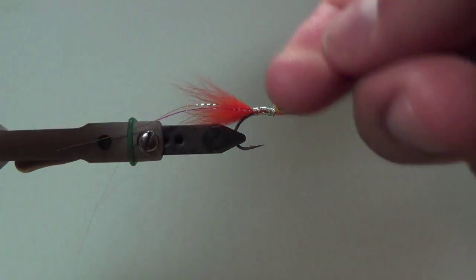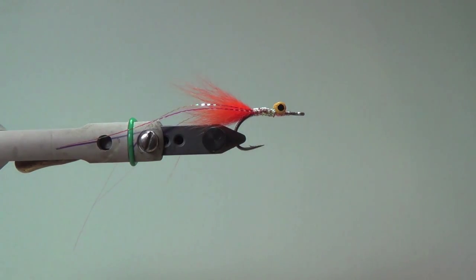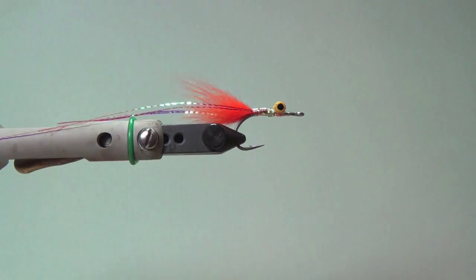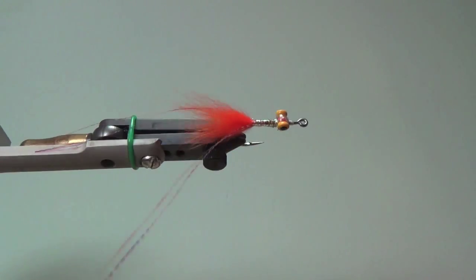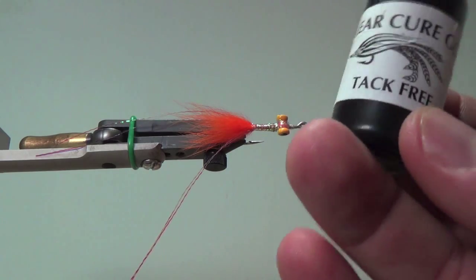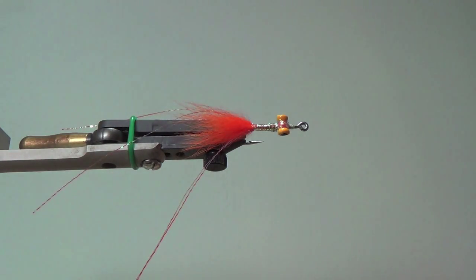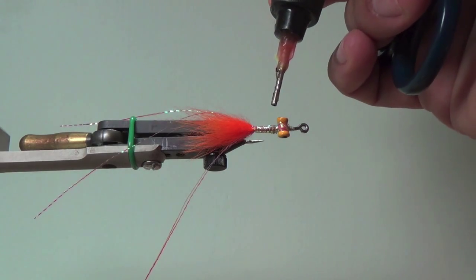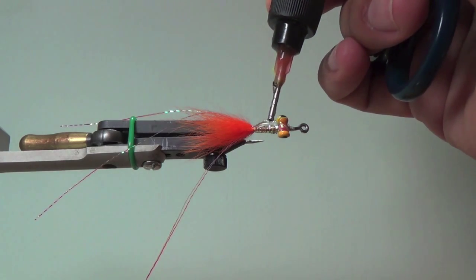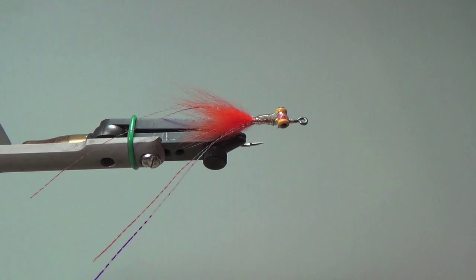Now I want to whip finish right there, and then go ahead and clip off some of the stuff that looks a little unruly. Now I'm going to go ahead and build the epoxy body. I'm putting the fly to its side and coming in with CCG — this is tack free. It's really, really good stuff — they call it thick and thin; this is more like the thin. It works really great for building these bodies and it's also tack free. I just put a little base down and then use your CCG light — don't look at it — and do the other side. The key thing is do not overdo the first base.